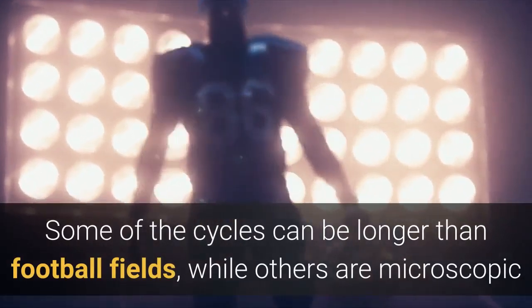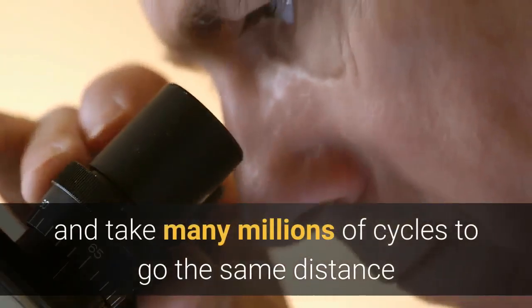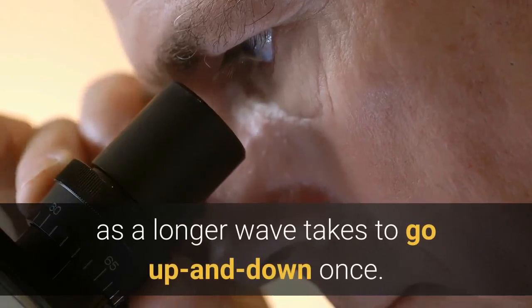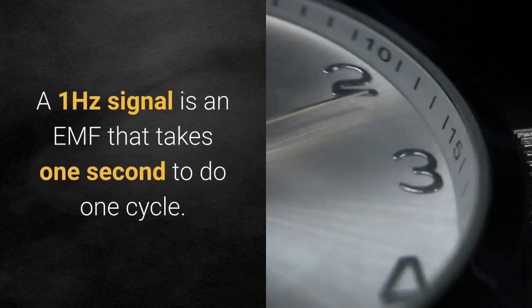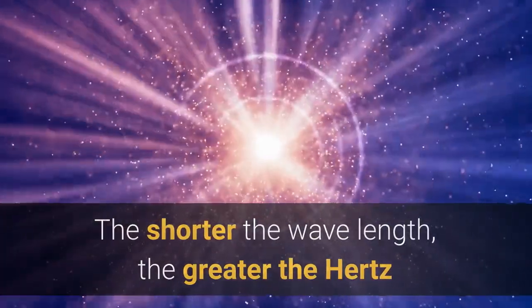Some of these cycles can be longer than football fields, while others are microscopic and take many millions of cycles to go the same distance as a longer wave takes to go up and down once. So a one-hertz signal is an EMF that takes one second to do one cycle. The shorter the wavelength, the greater the Hertz.